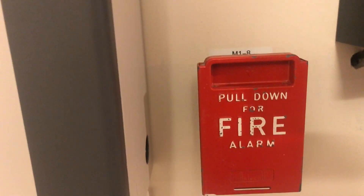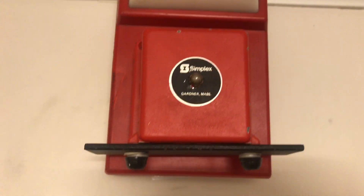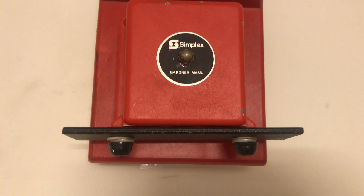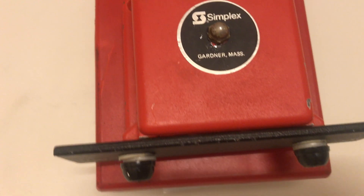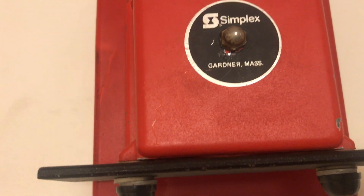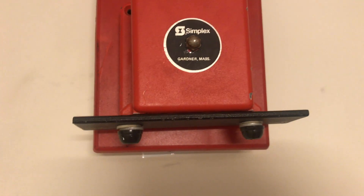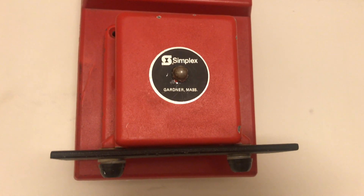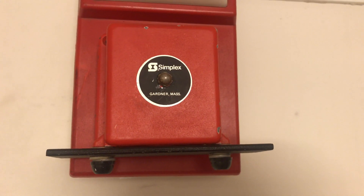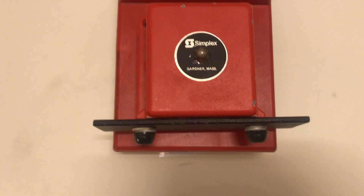Going up here we have a Simplex mechanical chime — this will be running at code 3. I can give you the first four numbers of the model number because the rest of the label was broken off, so it is a 2902-dash-9-something-something-something. If anyone has the full model number for a Simplex 24-volt mechanical chime DC, that would be pretty cool.